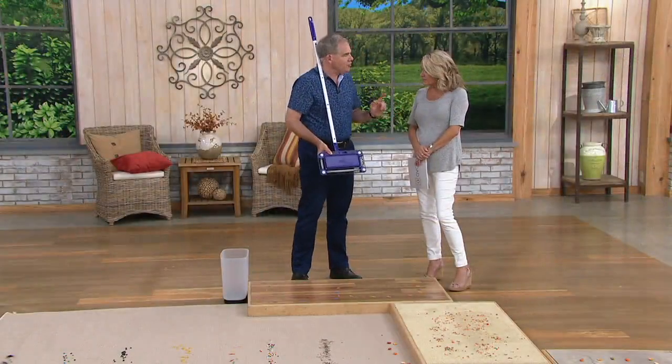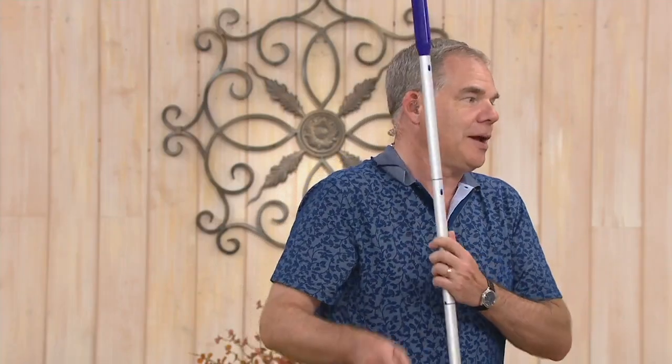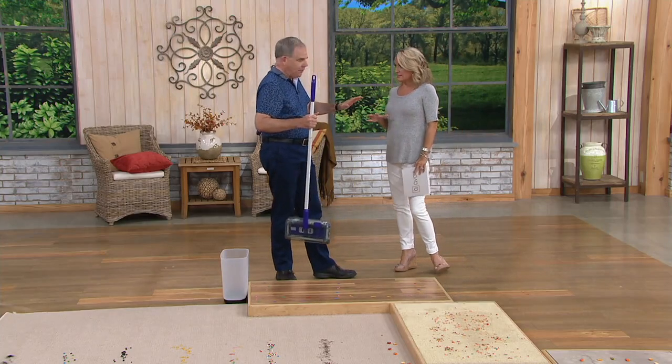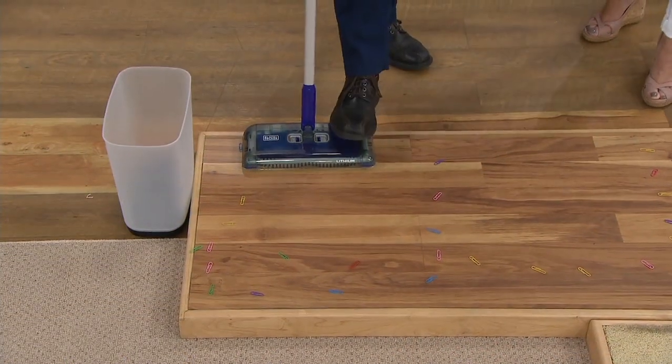There are gliders that allow you to transition between floor surfaces — from hard floors to carpeted surfaces. You can use this on all of the above for everything that happens every day when you don't want to drag out the big heavy vacuum. It's so easy.